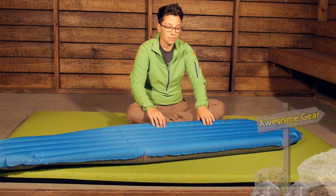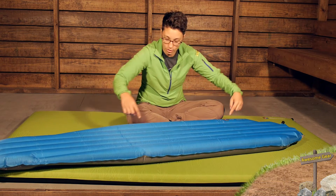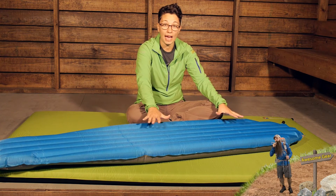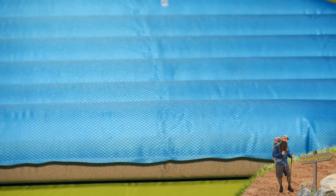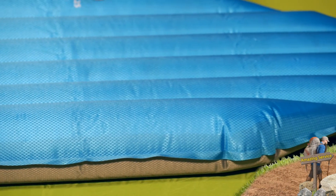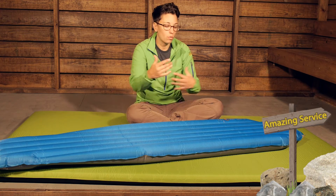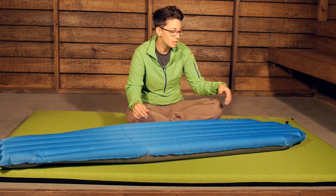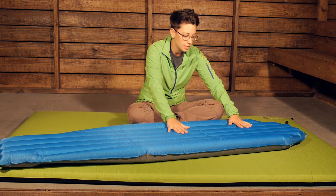Another comfort feature is that the beams on the edges are set up a little bit higher, so when you are sleeping on the pad it kind of hugs around you on either side, so you don't feel like you are sliding off of the pad. Any of the Big Agnes sleeping bags that have a sleeve accommodating a 20 inch wide sleeping pad, this one is going to be perfect and will fit right into that sleeve.